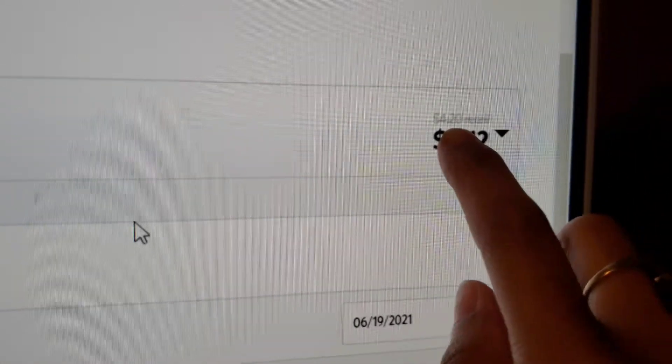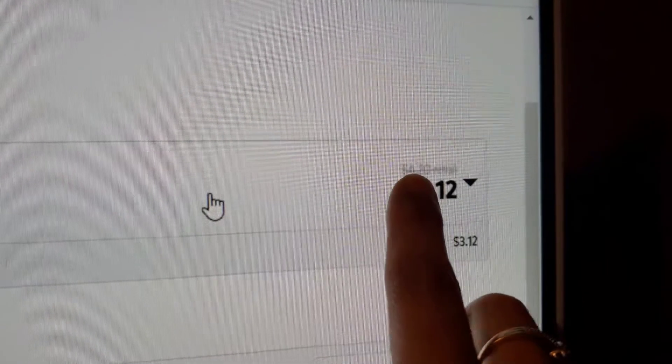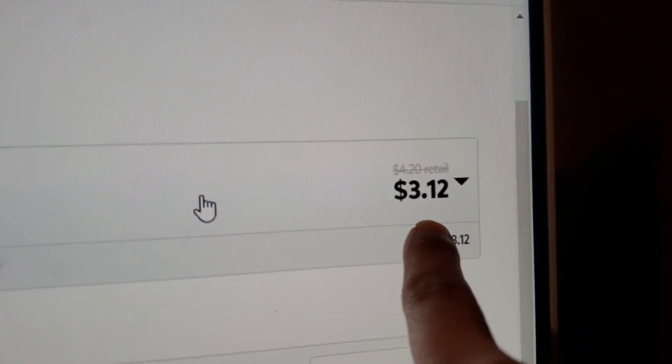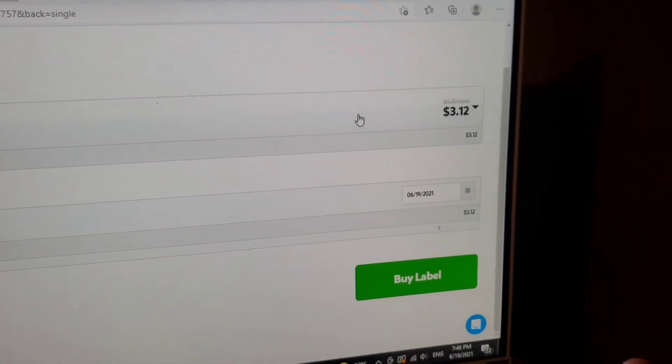This will show you the USPS shipping fee. I have paid $4.20 and $4.70 before, but it went down to $3.12, so I thought that was awesome. And this site is free, so you can just print your labels — you don't have to pay any fees.